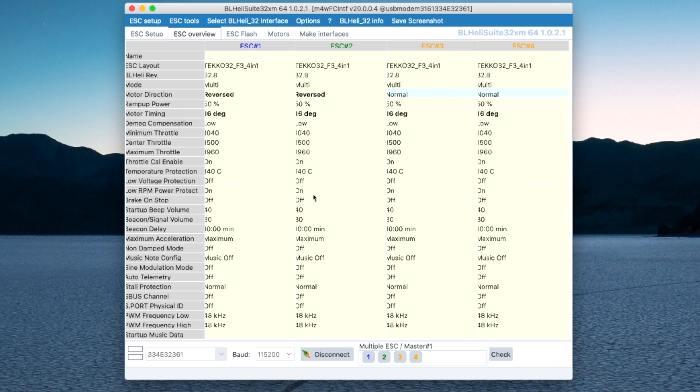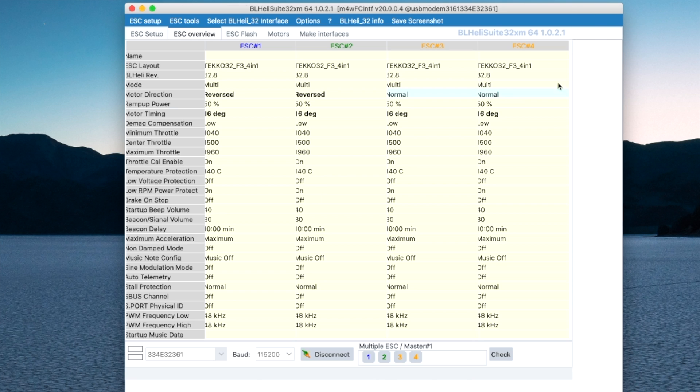I can look at the overview — the fonts don't quite fit but you can see that I've got motor directions reversed on two of them and normal on the other two. Everything looks good. As far as I can tell, it must have saved all my configuration correctly to the ESCs. But if you have any concerns about that, I'd definitely consider going into Betaflight and double-checking that all your motors are spinning in the correct direction, and do a little test after that. Then maybe go outside, put the props on, and do a quick test hover to make sure everything is still good.